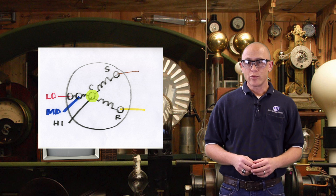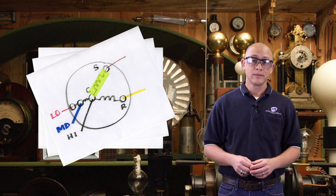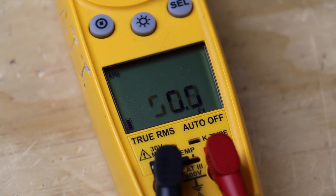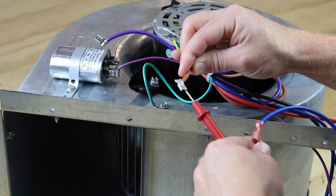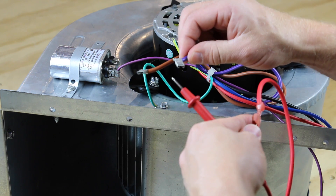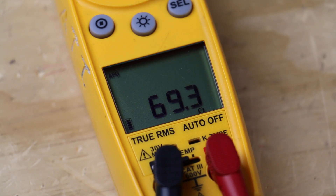The speed windings act as common to the run and start windings. To be thorough, we'll check the medium and low speeds as well. We'll place one lead on the blue wire (medium speed) and check the run wire — the resistance is a little higher this time at 48.6 ohms. Checking medium speed against the start wire reads about 45.5 ohms. Notice that as the speed decreases, the resistance increases, as we'll see with the low speed wire. Red wire (low speed) against the run wire shows about 69.3 ohms, and checking against the start wire shows 66.3 ohms. This motor appears to be good electrically.